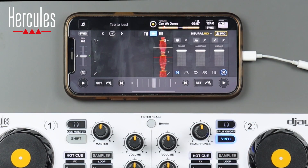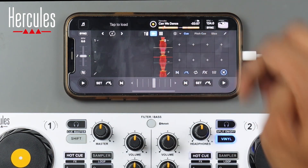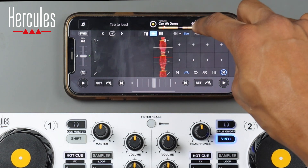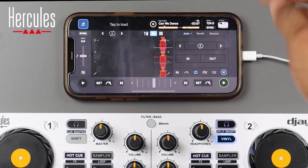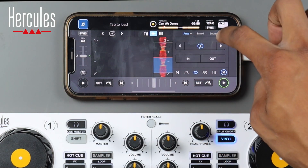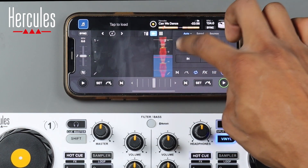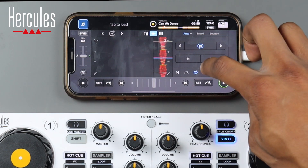From the sampler panel there are five options at the bottom. First is cue points — we'll cover setting cue points on the controller in the next video — including cue, pitch cue, and slice. Next to that is the loop function: you have auto, saved, and bounce. You can change the duration, enable a loop, set it to two beats or four beats, turn it off by clicking again, and use the in and out functionality as well.